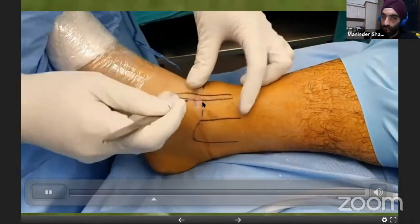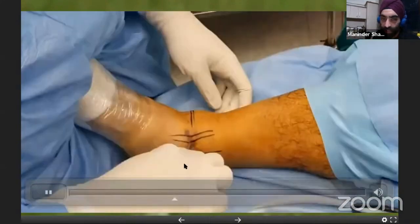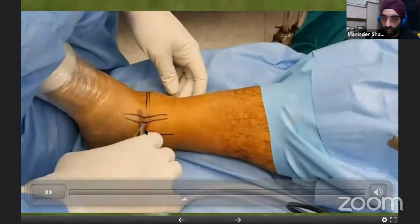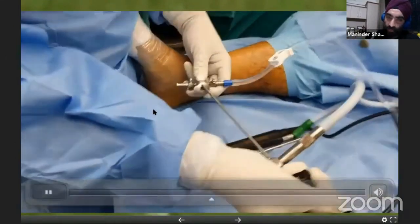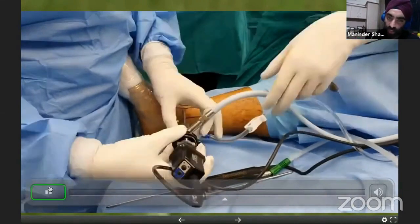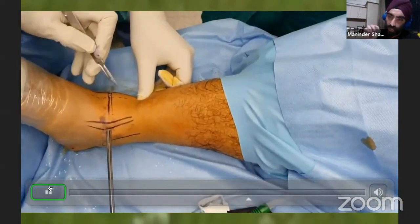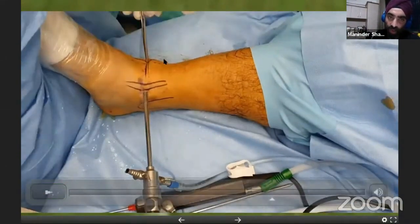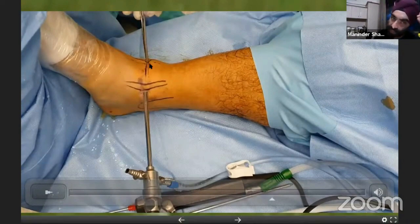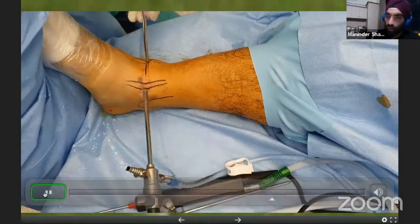The medial portal is just next to the tibialis anterior tendon. At that area you have the saphenous vein midway between the tibialis anterior and the medial malleolus, so stay close to the tibialis anterior tendon but don't injure its sheath as that can cause tendonitis. Keep the scope pointing horizontally, as parallel to the joint as possible. For the lateral incision, mark the superficial peroneal nerve — you can sometimes identify it by flexing the toes.